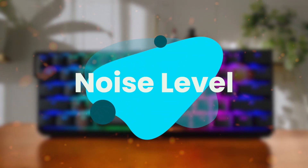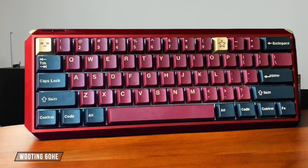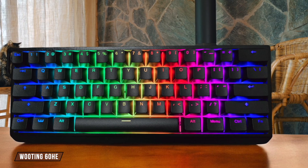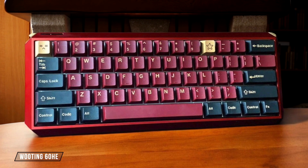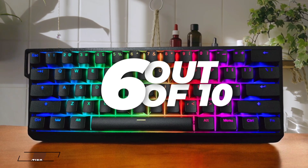First, we are going to compare them on the noise level category, which has a multiplier of 3. The Wooting 60HE has good typing noise without any distracting high-pitched clicking sounds, and the pre-installed PORON and EPDM foam layers make it somewhat quieter than its predecessor. While it's marketed as quiet, I found it to be more moderate in noise level compared to truly silent keyboards in this lineup, earning it 6 out of 10.